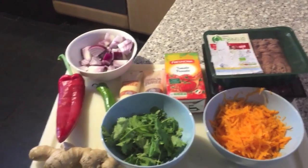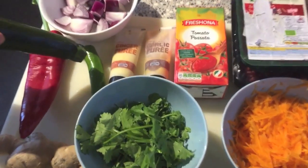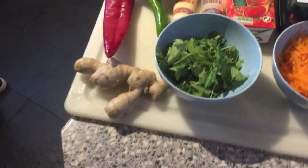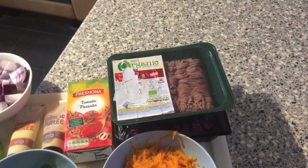For the ingredients for the juicy bolognese we've got onions, pepper, chili, some ginger puree, garlic puree, and then we've got some nice coriander and chopped up carrots, and then obviously the beef.